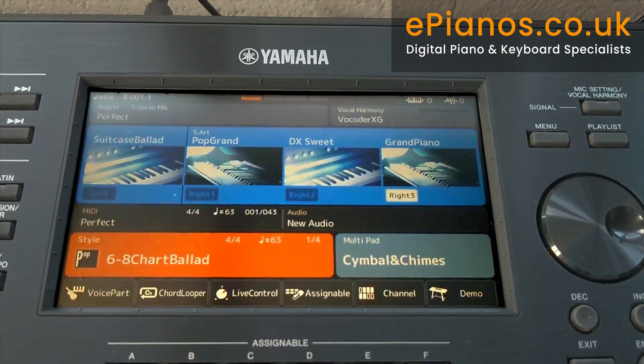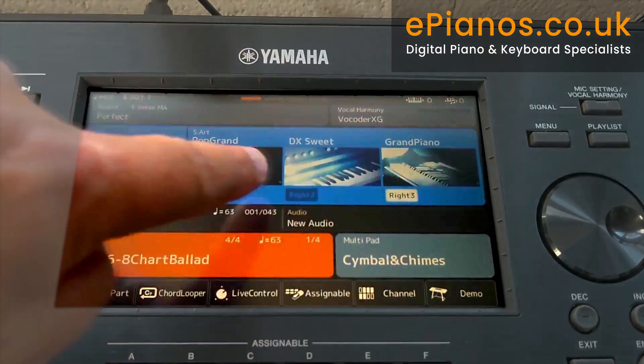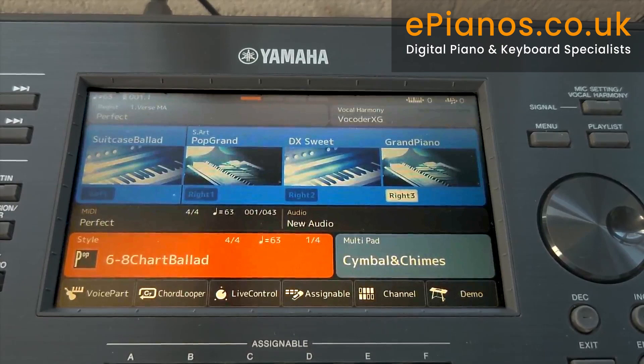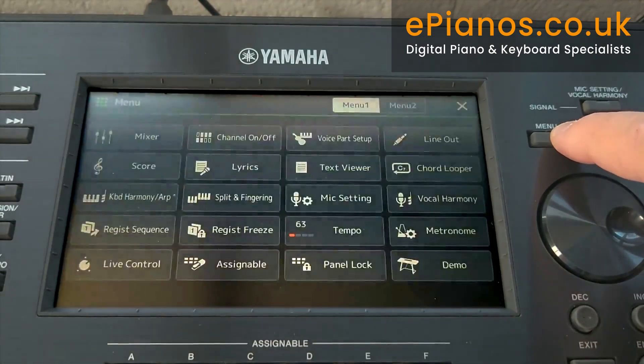Welcome to the new colour screen on the SX900 and SX700 Yamaha keyboards. Nice, clear, precise — it contains all the information such as style, what voices we're currently using on the keyboard, what's on the multi-pads, and some other bits and bobs we can come back to later. What I wanted to do is go to the right-hand side of the screen where it says Menu and press it.